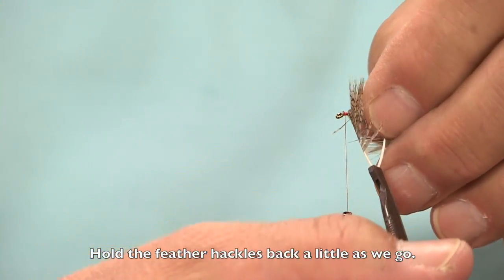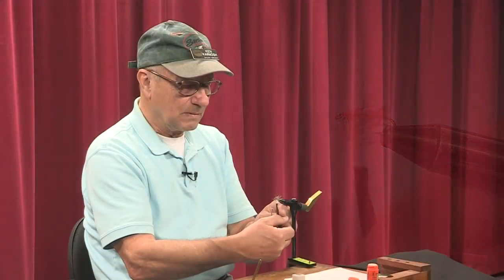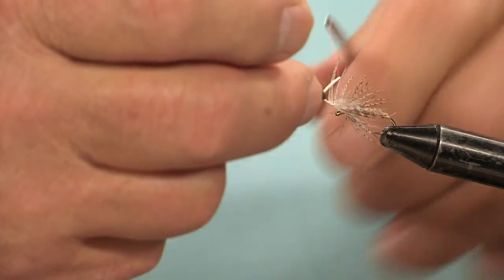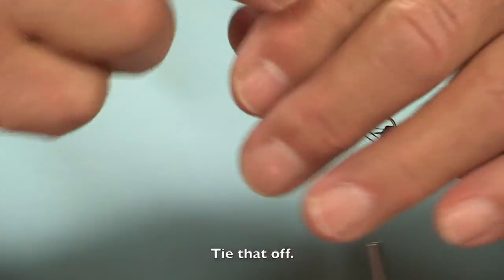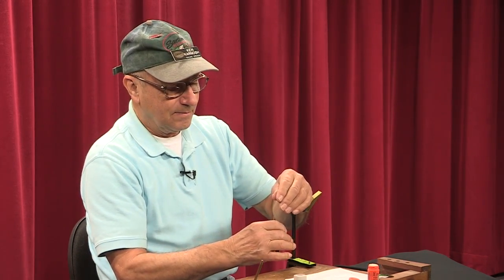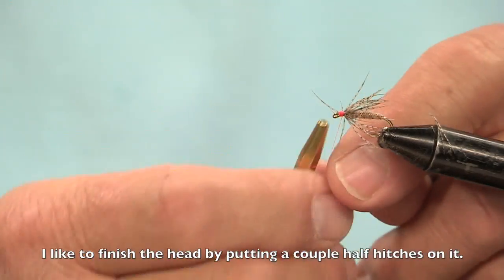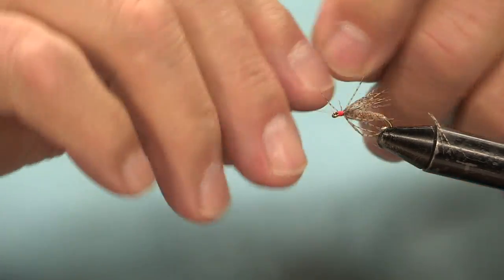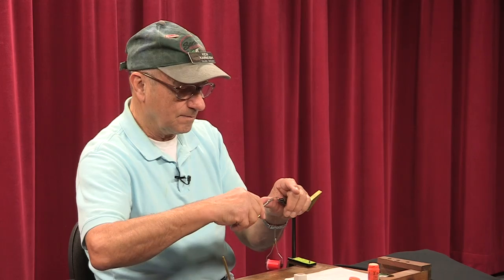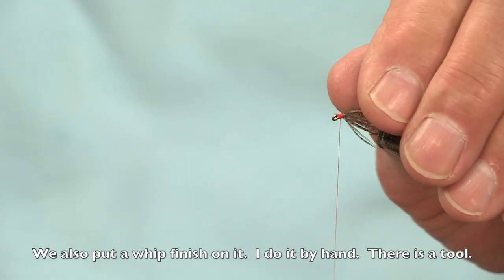Hold the feather hackles back a little bit as we go. You're not looking for a whole lot of hackles on this, so about two wraps is all you need. Tie that off, trim the excess, and wrap a head on here. I like to finish the head by putting a couple of half hitches on it, then do a whip finish. There is a tool to do this but I never learned how to use one, so I just do it by hand.